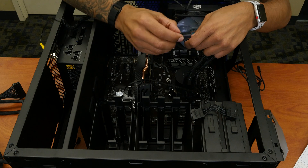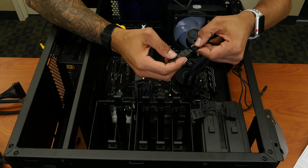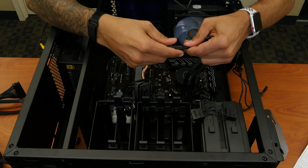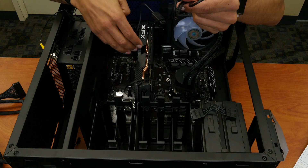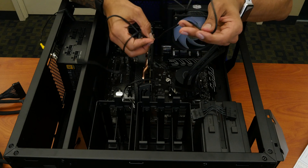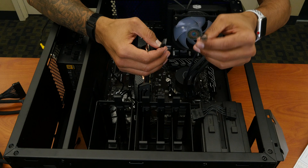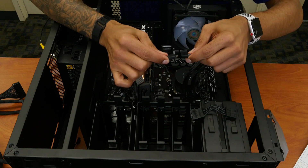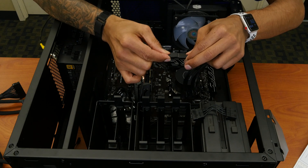We're going to take this controller right here and just insert it like so. Now with the three-end connectors — we have three of them — I'm going to take this one and plug it into the connection connected to the CPU unit. You actually have arrows, so just make sure you follow them. Let's plug that in.